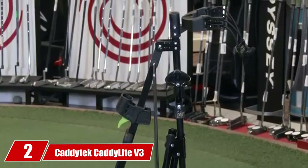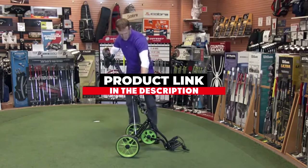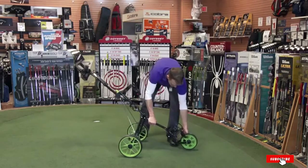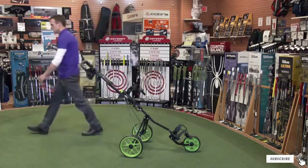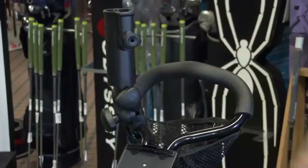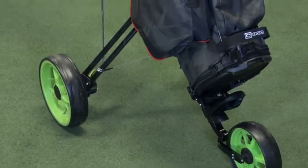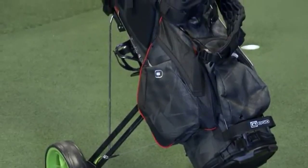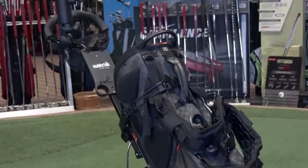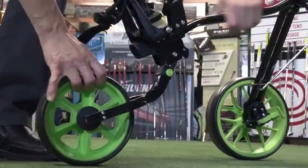Next at number two, we have the Caditech Cadilite V3 Push Cart. The Caditech Cadilite V3 Push Cart continues the company's dependable and popular line of the best golf push carts. The lightweight cart folds into a compact square for easy storage into your vehicle. On the course, the Caditech Cart rolls smoothly and handles rough terrain. The best features include the ergonomic handle with four pushing positions along with the patented bag holder that secures your clubs snugly for reduced rattling on the links. Our testers love that the handle adjusts to various heights, offering golfers of all ages the opportunity to push the cart at a comfortable level.